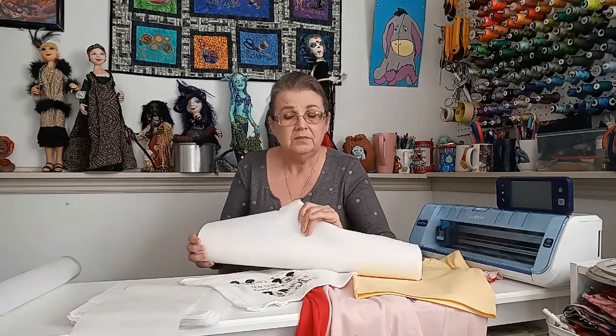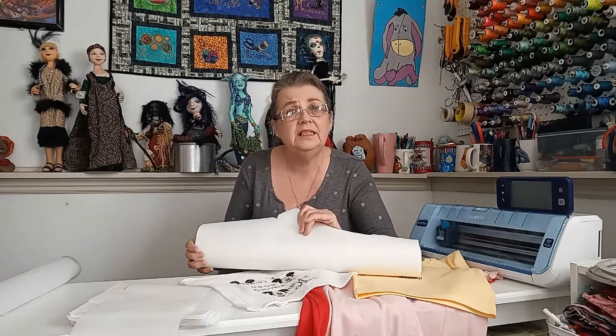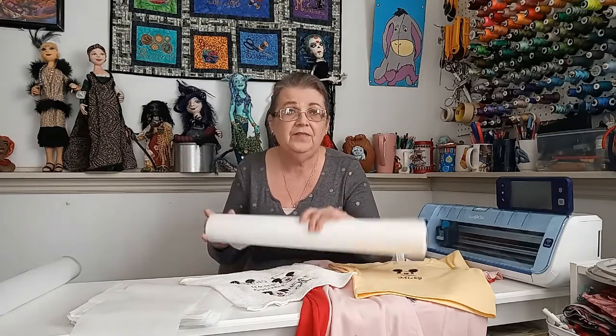I still remember years ago seeing somebody who had made a scarf of organza — completely see-through — and she did this beautiful butterfly, but the paper was still on the back and you could see it right through the organza. So I like the Stitch and Wash because it comes off, but what's better than a complete wash-away is that it still stays under the stitches, helping to hold the shape of your stitches after the piece has gone through the washing machine a few times.